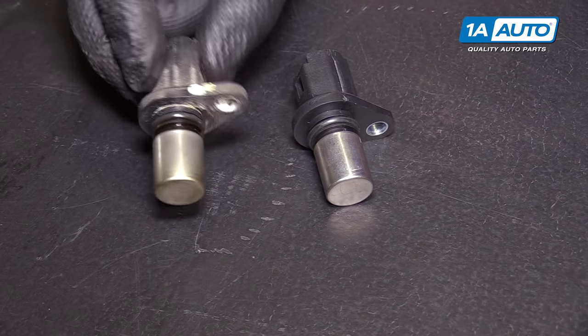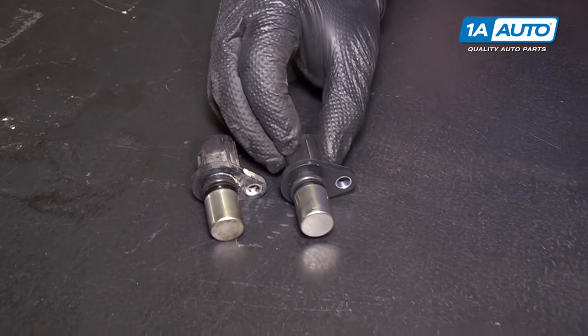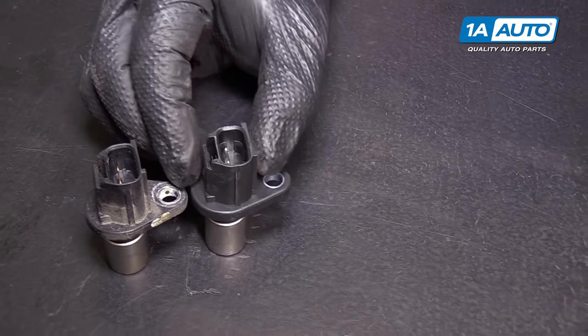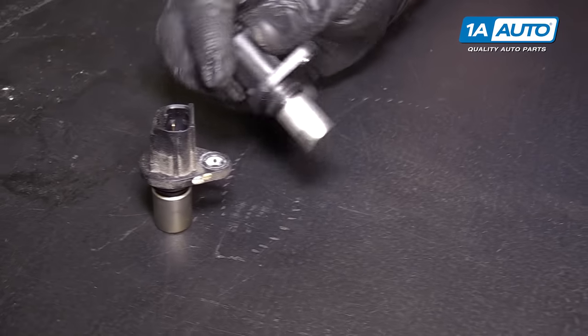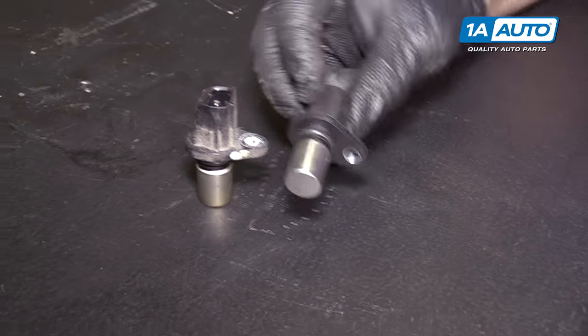Here's our original cam position sensor from our vehicle. Got a brand new one from 1aauto.com — same exact style design, same style connector, same single mounting hole, and it's got a new O-ring. This should fit in there and work great.